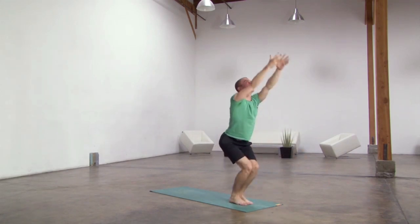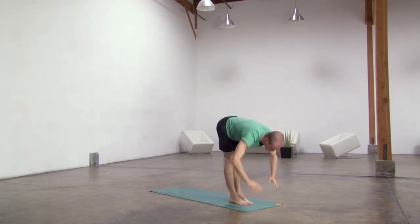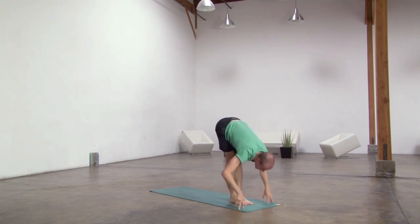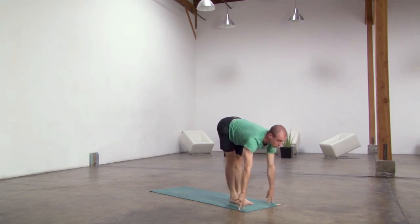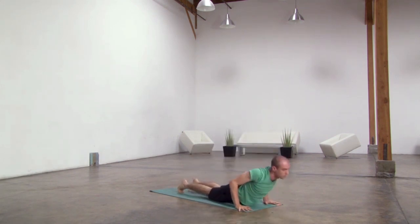Lift the arms up, palms together, exhale, fold forward. Half lift, lengthen your spine, exhale, step or hop back, lower down, lift up and through.